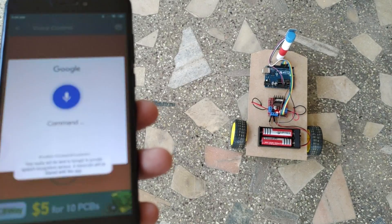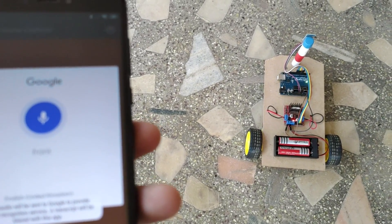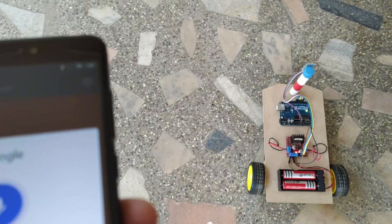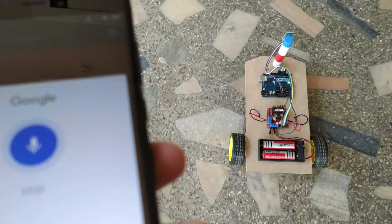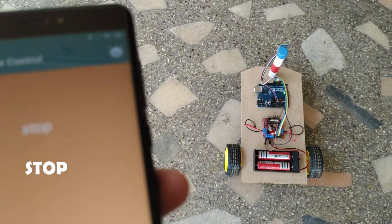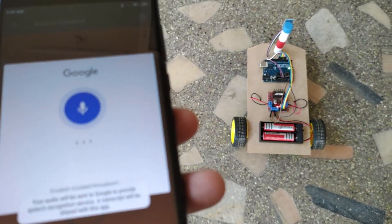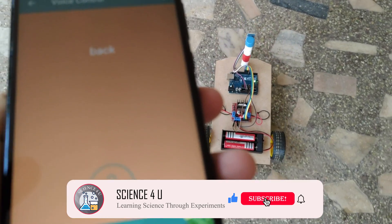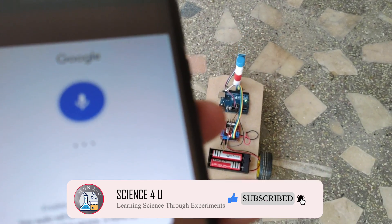This will be a very interesting project for you to try. If you have any doubts regarding the project, please let me know in the comment section. I will be happy to clarify them immediately. Please make sure that you subscribe to my channel so that you can watch and do similar interesting projects by yourself.